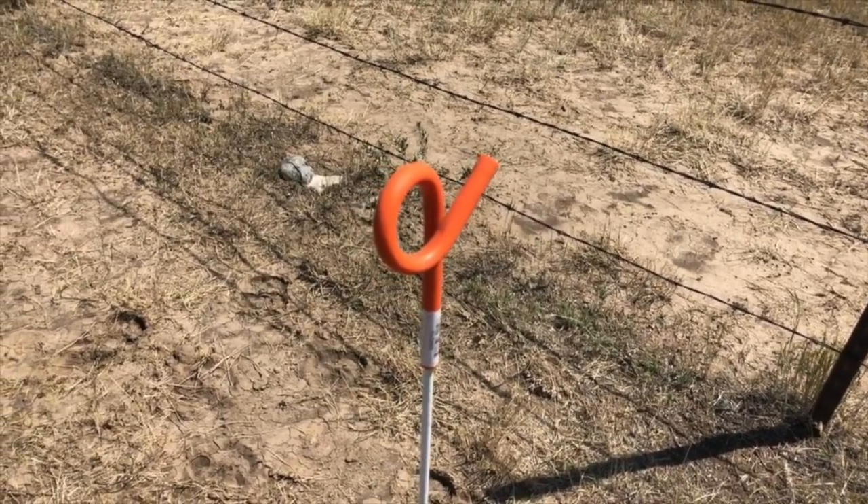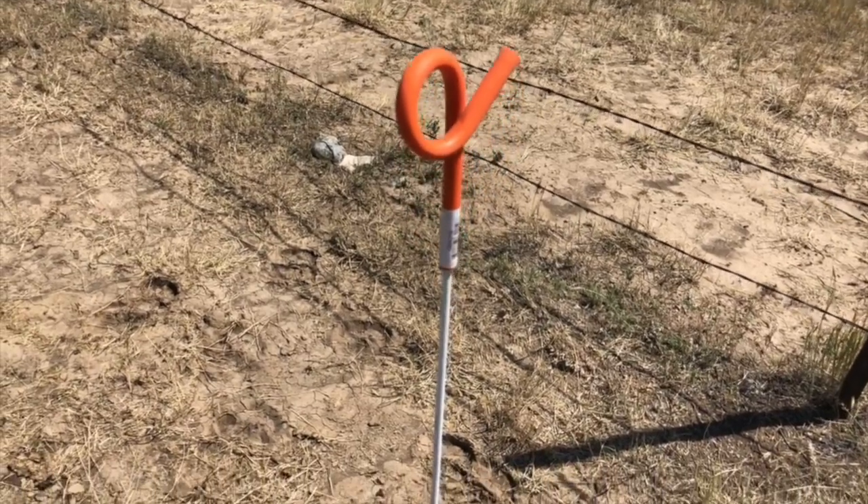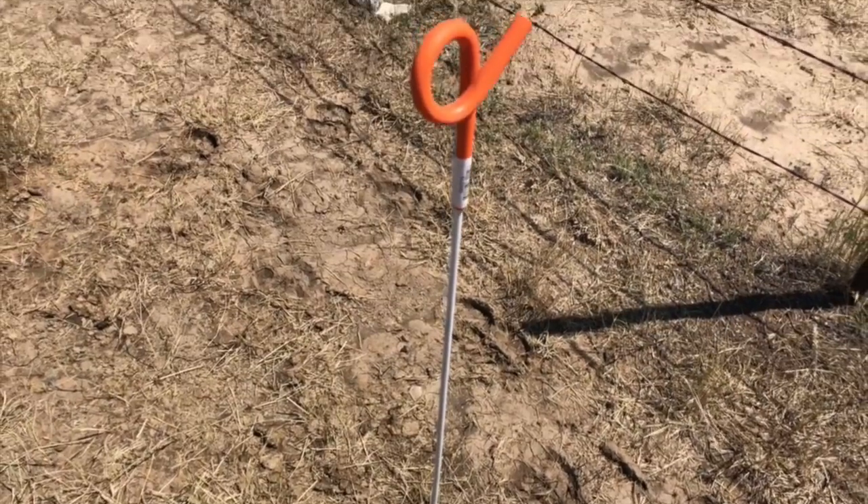This will just give her a harmless little shock and save us a lot of money in vet bills. We're starting with these little stakes — they were pretty inexpensive and you just poke them into the ground. That's the first step as we're putting those all along this edge of fence.